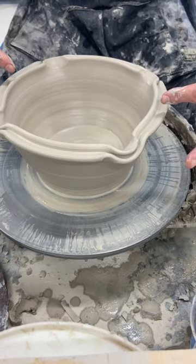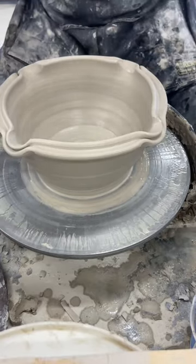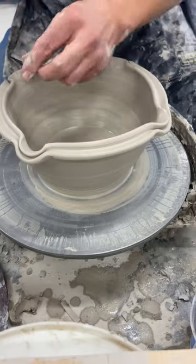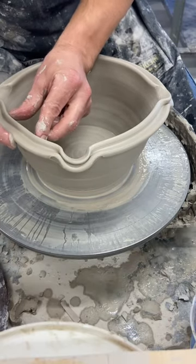Now I'm going to divide these four, but I'm going to push in. So I'm going to swap my hands around. I'm going to work from this side, support this area here.